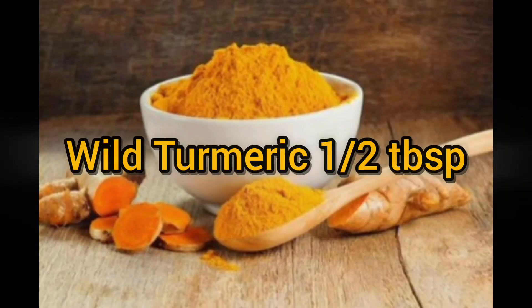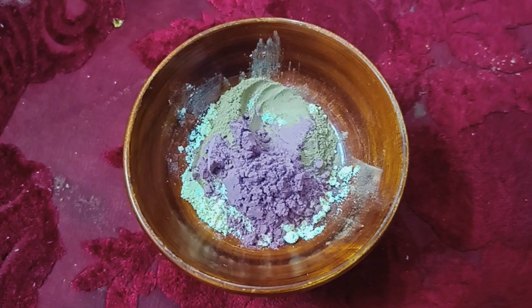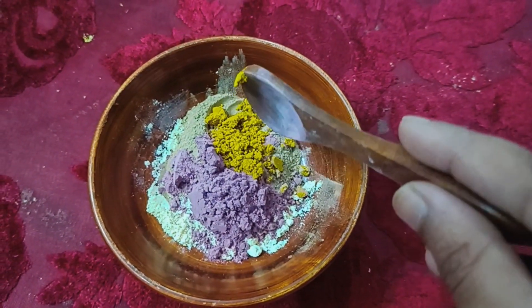Next, 1 tablespoon white turmeric powder. White turmeric powder helps with pimple marks and dark spots.